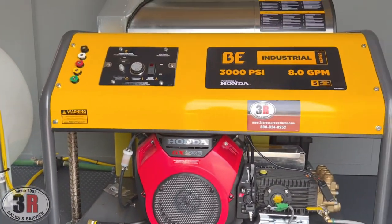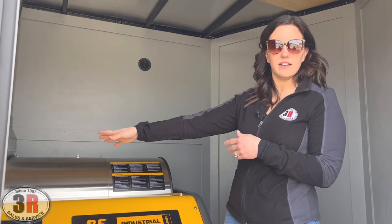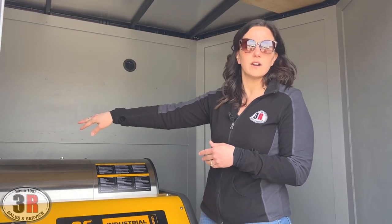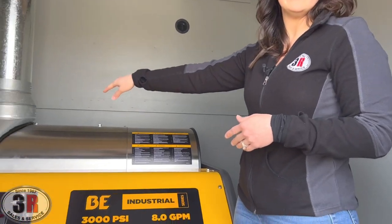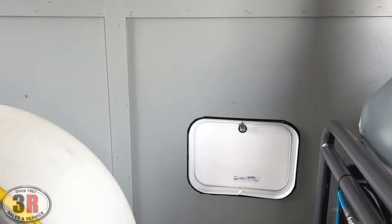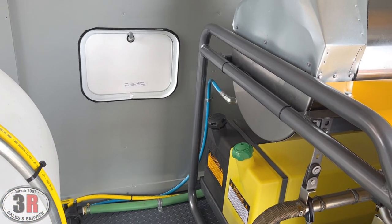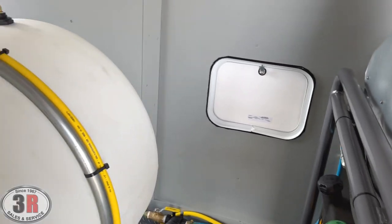The fuel tanks on these particular BE units are on the left side of the unit, so we put a fuel access door on the driver's side of the trailer. So you can actually reach in and fill those tanks just from the driver's side there, or you could come in with fuel cans and fill it the traditional way as well.